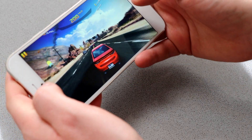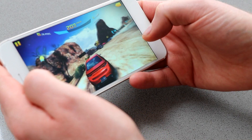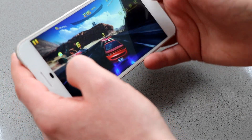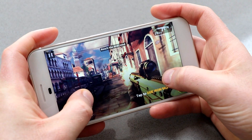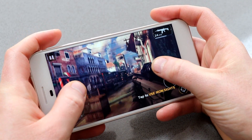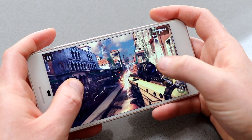As with a lot of phones these days, the bottom-facing speakers mean your hands can easily cover them while playing games. Aside from that, games work really well on this — it's a nice large 5.5-inch screen, your hands don't get in the way of the controls, and it looks and sounds great. However, if you are playing in landscape mode you will have a tendency to cover up the speakers, and you may want to use headphones instead.